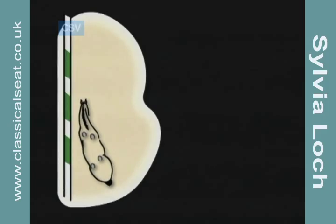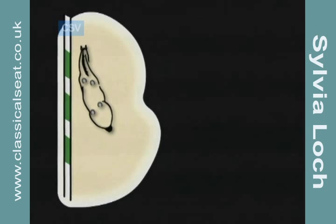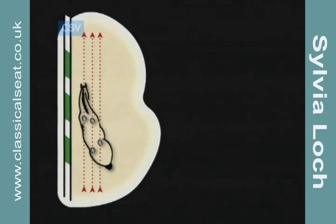Lateral movements are quite often known as two-track movements, which can be misleading, since if we examine the hoof prints in the sand, there will be three or four separate traces. Generally, a 30-degree angle in travers results in a three-trace image. A wider angle will result in four separate traces or tracks.